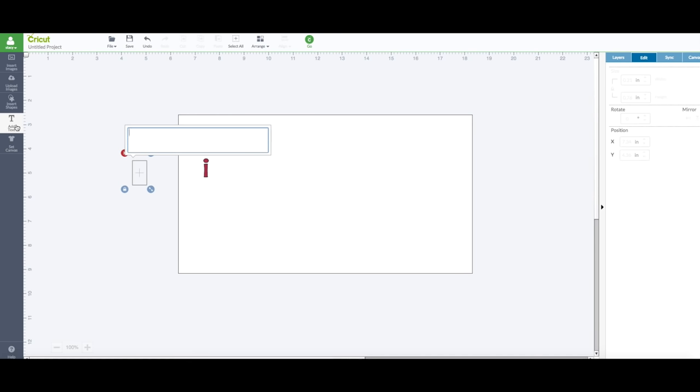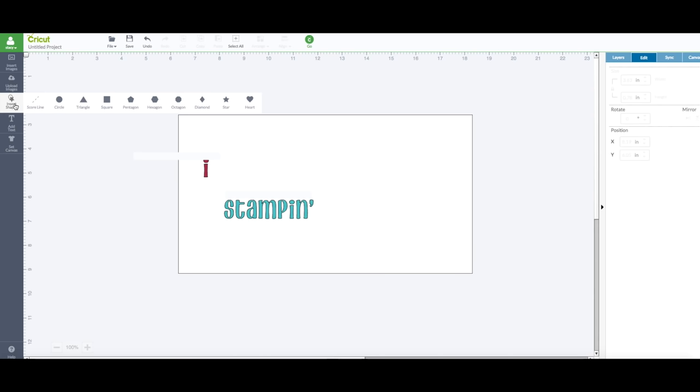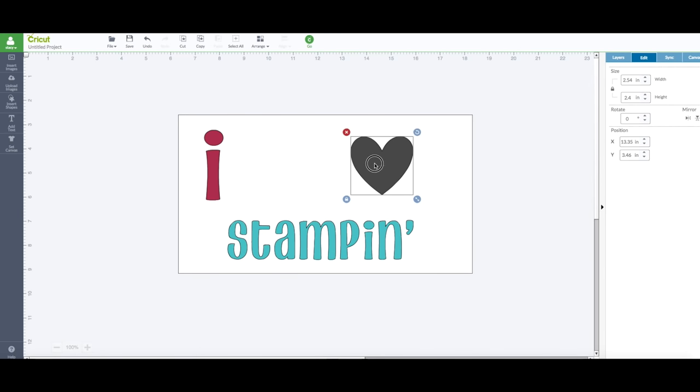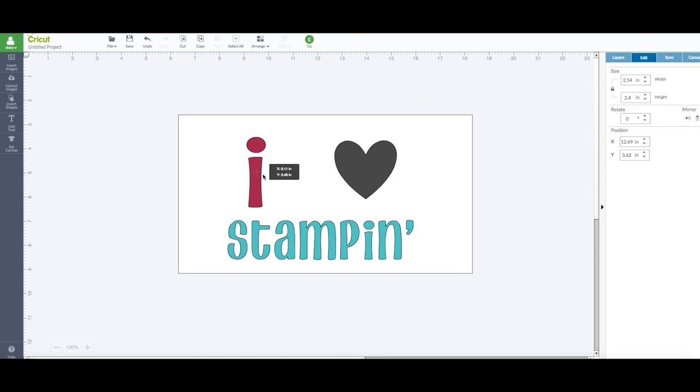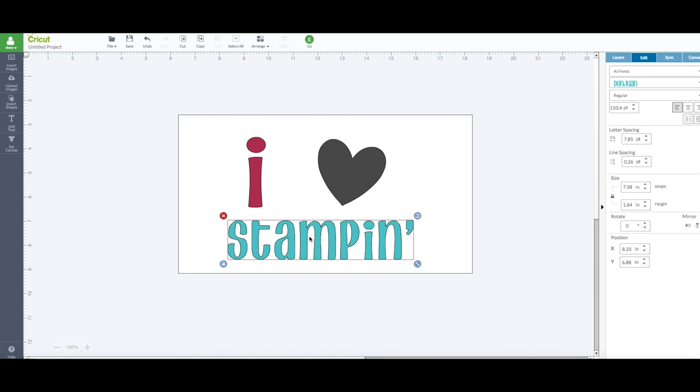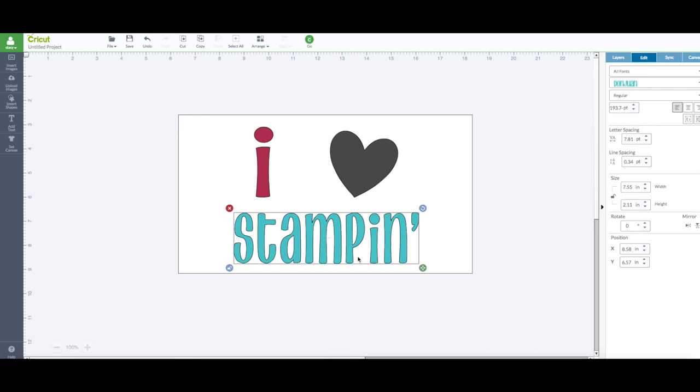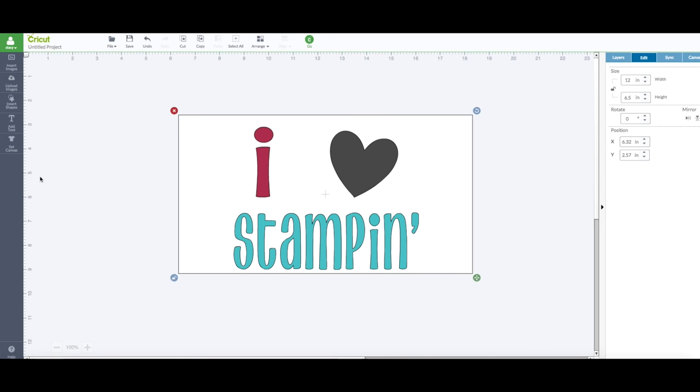Now go back and add a text box again. In this box I'm going to type 'Stampin'.' Then on the left hand side toolbar go back to 'Insert Shapes' and grab a heart. Now we play around with the sizing — I'm going to make the 'I' big, make 'Stampin'' big as well, and adjust the heart size. I'll rotate the heart a little bit and for 'Stampin'' I want it a little taller, so I'll click the lock to adjust the height and move everything into position. That's actually kind of cute — yeah, I like that.